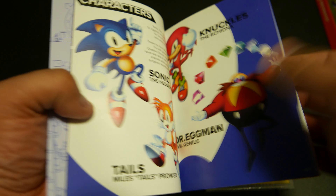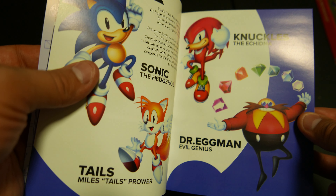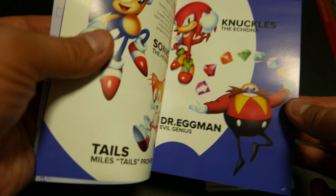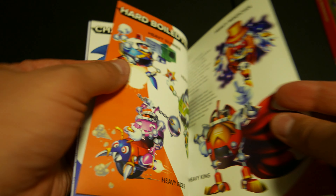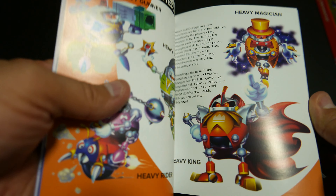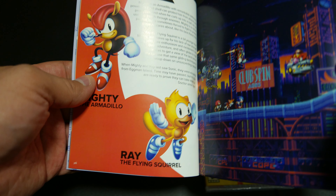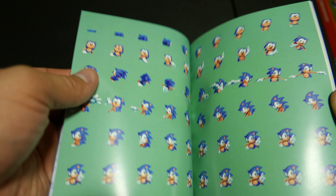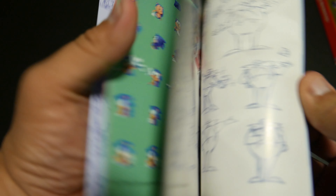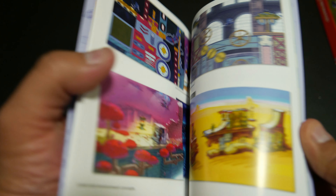There's your characters. You have Sonic, Tails — Miles Tails Prower — Knuckles the Echidna, Dr. Eggman the evil genius, Dr. Robotnik. Yeah, the Hard-Boiled Heavies — I forgot what they're really from. And then Mighty the Armadillo and Ray the Flying Squirrel. There's pixel art. Beautiful art. This is all Sonic art, ladies and gentlemen.